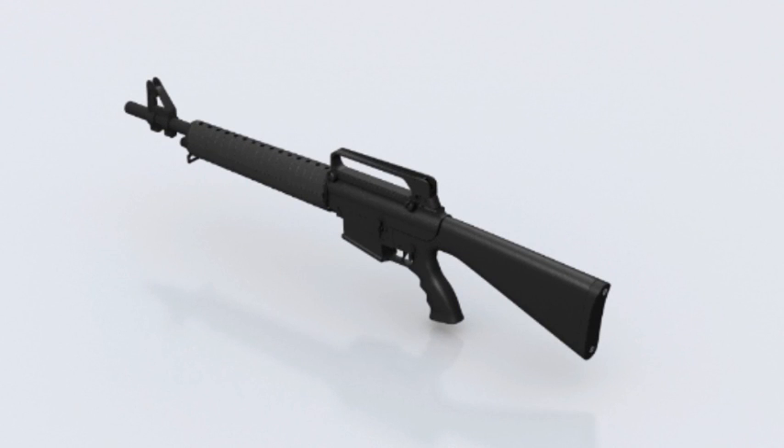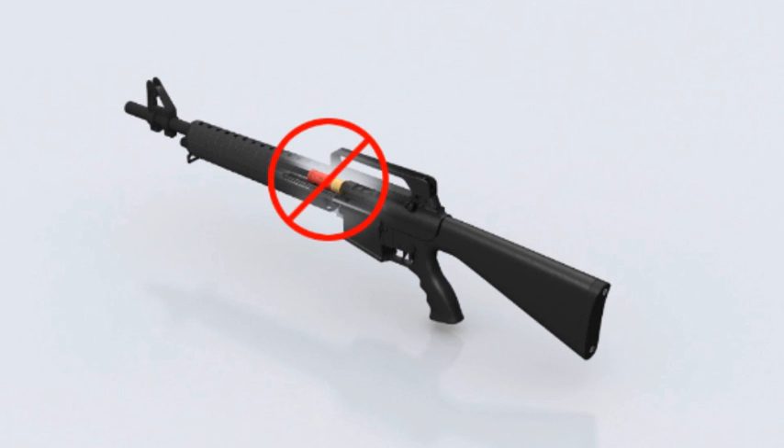Before starting the disassembly procedure or performing any maintenance on your shotgun, remove the magazine if it is attached and inspect the chamber to be certain that it does not contain ammunition.